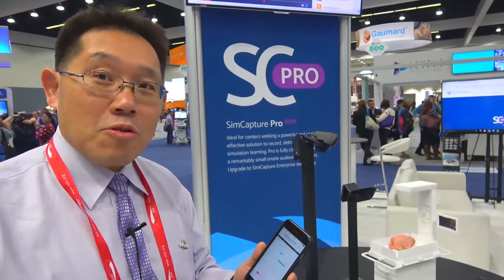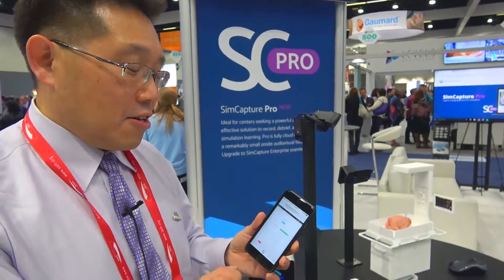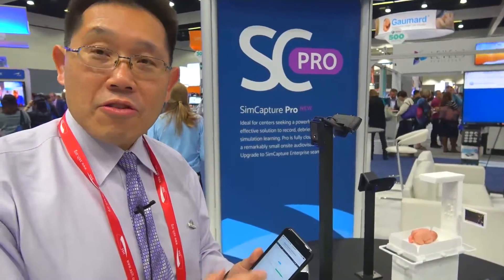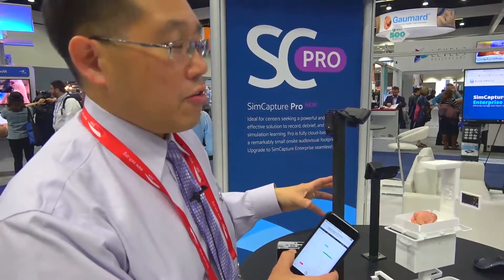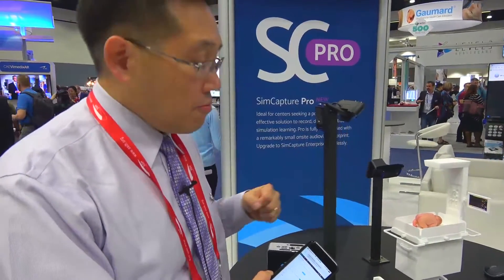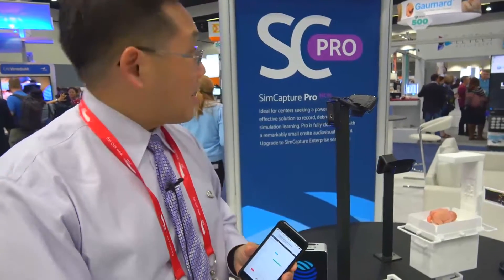That makes it really, really simple — very little work, and nothing maintains storage onto the phone itself. This is an exciting feature. It works great for different environments, especially doing lots of in-situ work too. This makes it accessible and very, very affordable, with very little IT infrastructure needed. And with the power of debriefings, we're trying to make that accessible to everyone. That's SimCapture Pro.